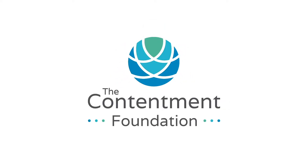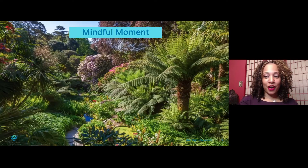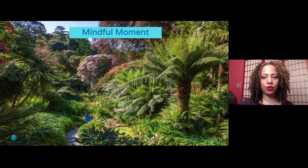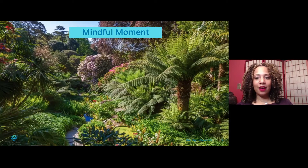Family, we will begin by getting ourselves ready for our mindful moment. I want you to take a look at that garden because we are going to experience what is called a garden meditation. This is a new meditation, something that we have not done before. I want you to get in the space and place where you are comfortable and confident.